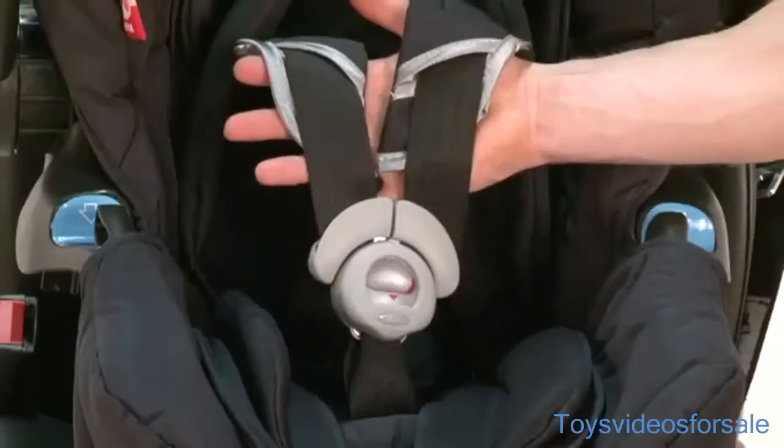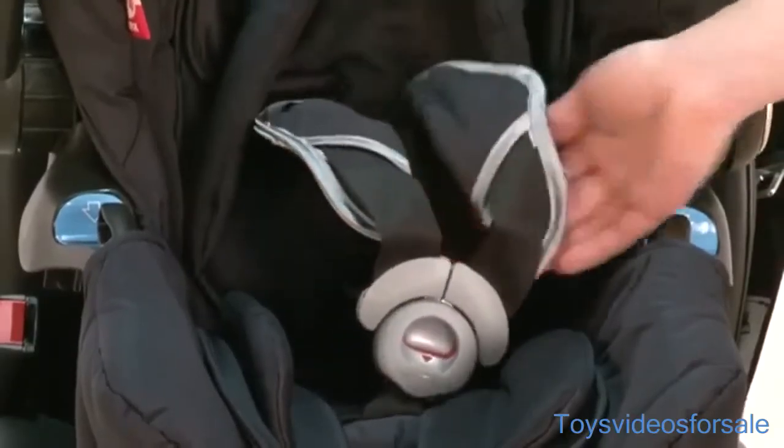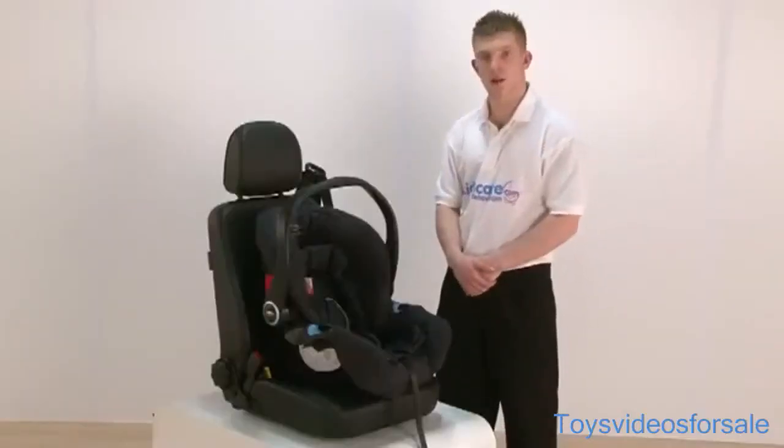Also, it does come with a five-point integral harness. What this does is keep the child in the car seat nice and securely.